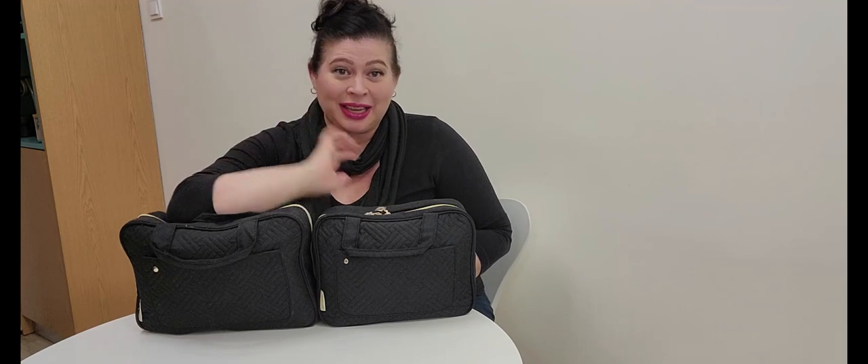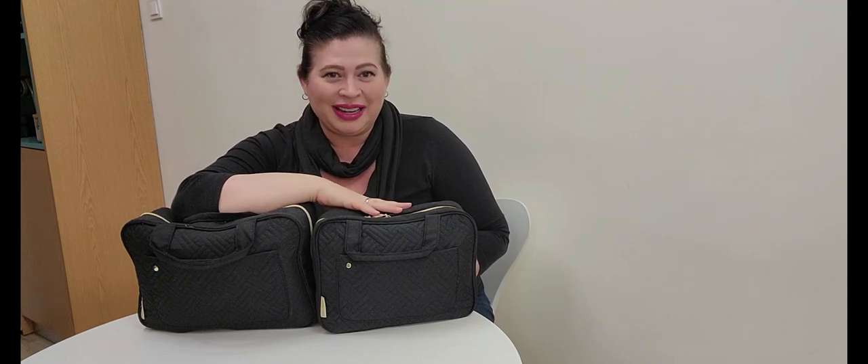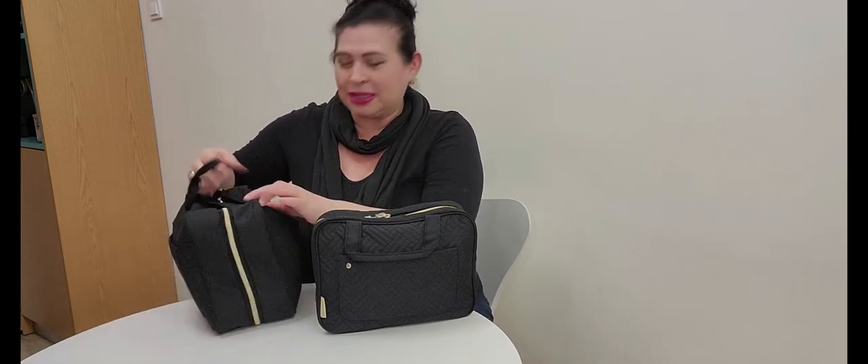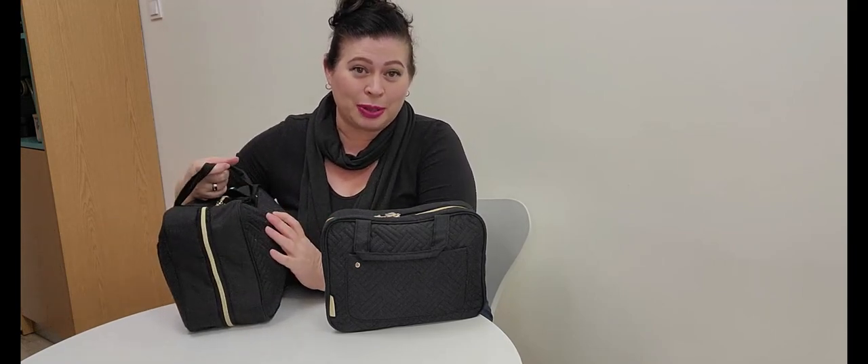The bag I use is from Bag Smart — you can get this on Amazon, it comes in a lot of different colors, but my favorite color is black. This is the large one, which I use for a lot of other things, but I don't use this for my flight bag because it won't fit in my personal bag. I use this middle one, which is much smaller, compact, and squishes to fit in my personal backpack under the seat.